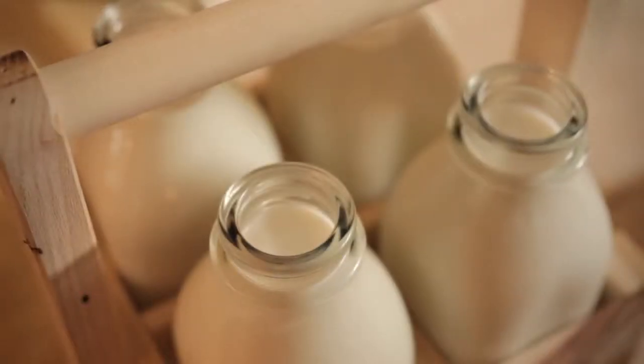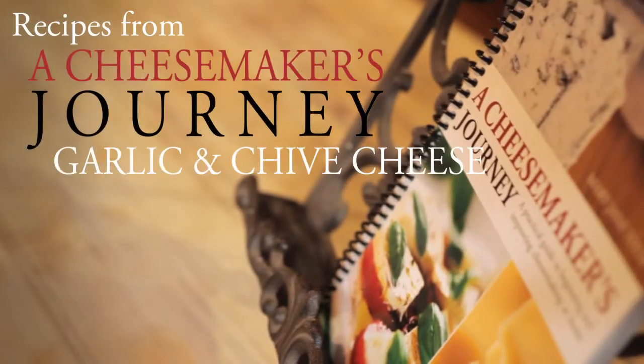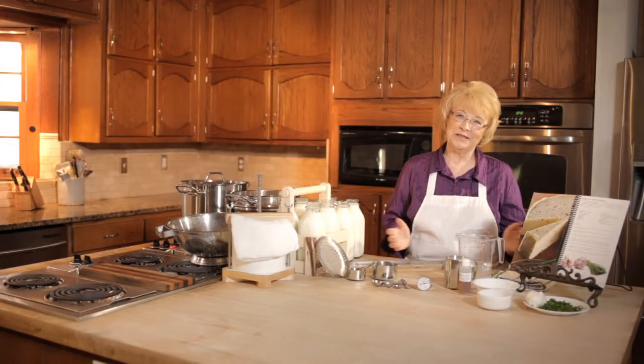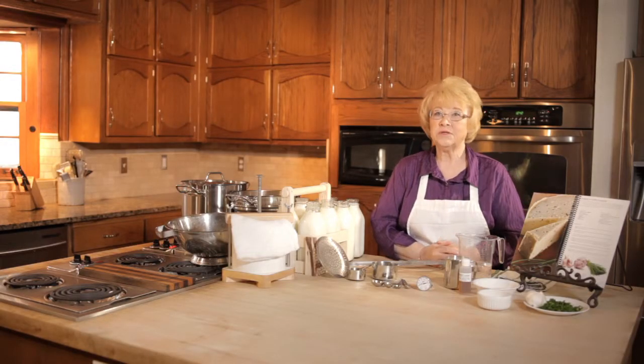Hi, I'm Mary Jane Toth. I want to thank you for joining us today as we work through another recipe from my book, A Cheesemaker's Journey. Welcome to my kitchen. Today I want to show you how to make a chive and garlic cheese using a press.